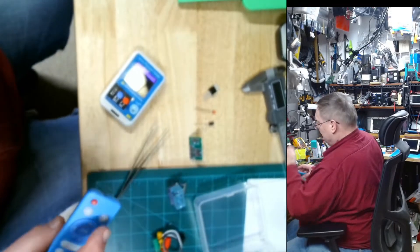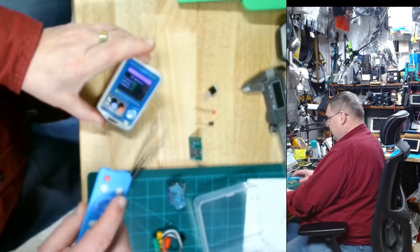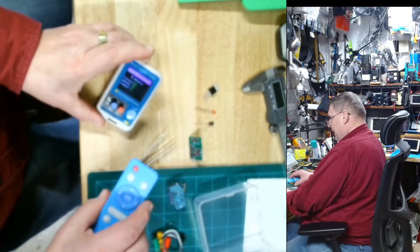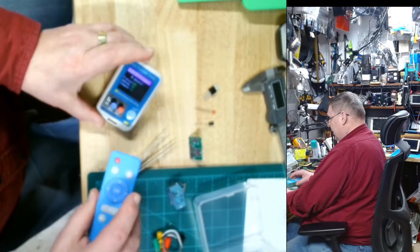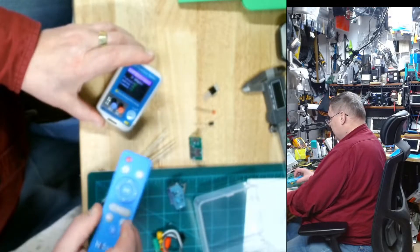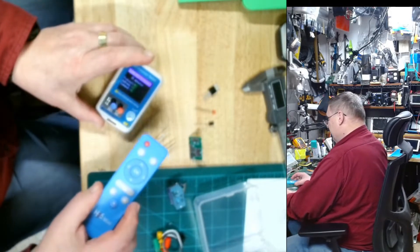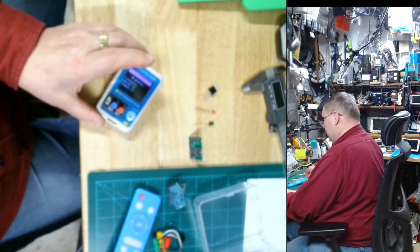Now if I push on a remote control — let me turn that light off because it was reflecting badly. If I push the power button it says NEC 8081 is the code. If I push the OK button it says 8013. If I push the down button it's 8040, and so on and so forth — backwards button, mouse button, and so on.